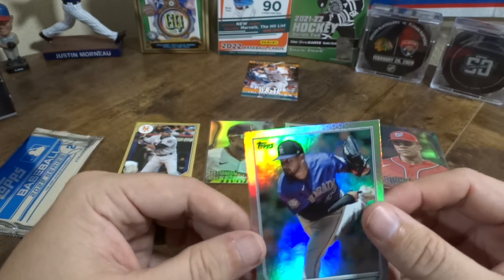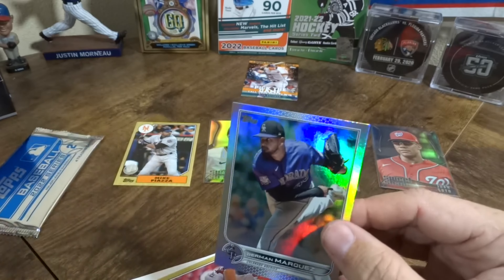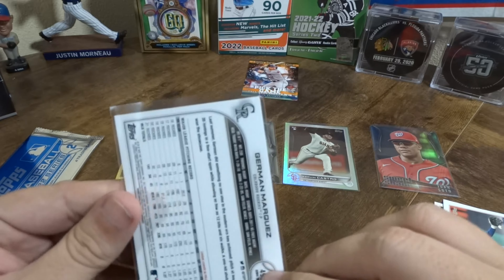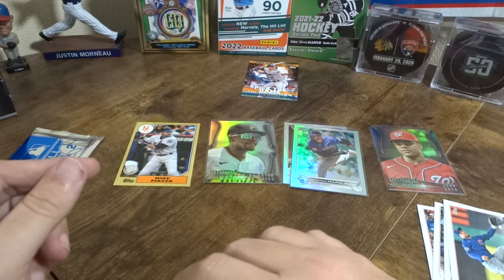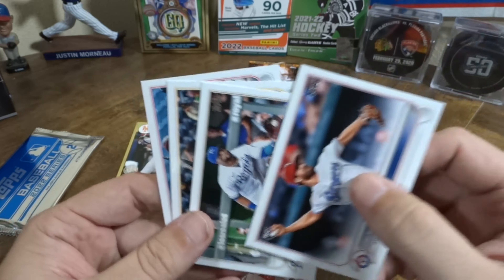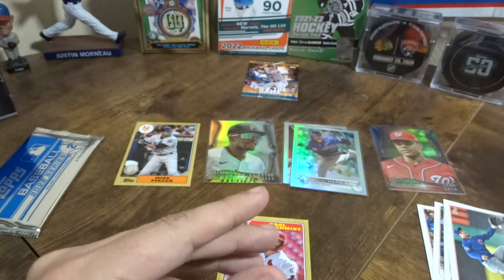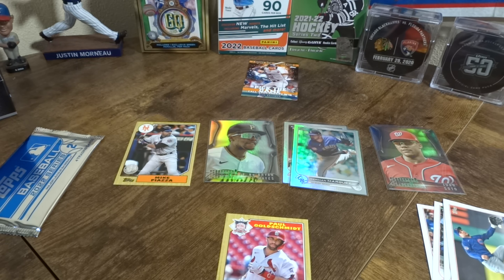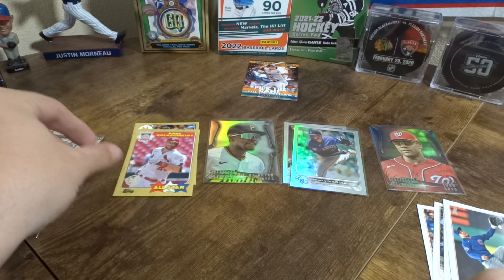Another rainbow parallel — I'm not too familiar with what they're calling it. I don't know if it's silver rainbow or what parallel they're going with. Got a Paul Goldschmidt in the 87 format. Let me take a second — my discard pile over here is getting a little out of control, let me move some stuff out of the way. Doing pretty good with the PC pile right now, some new Cubs cards.